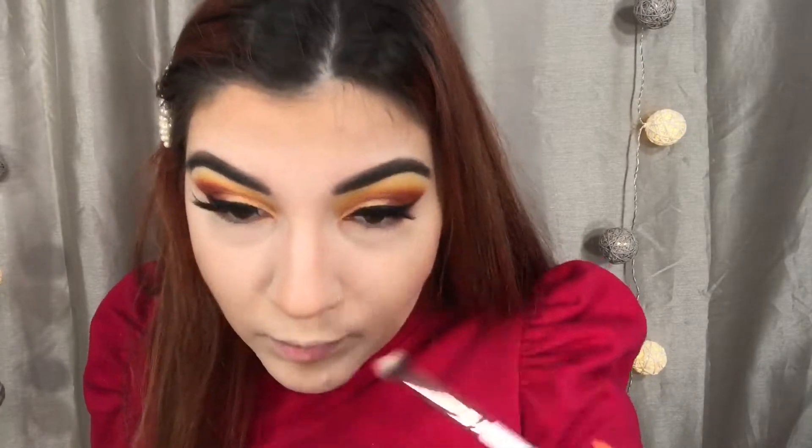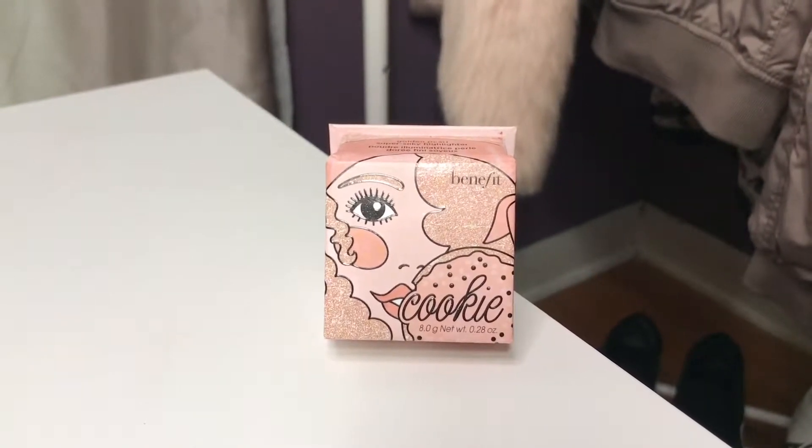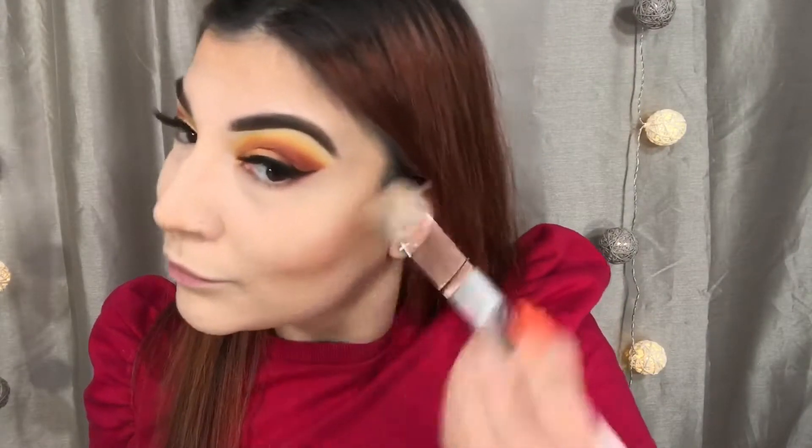And then here, I'm just contouring my nose using the same Tom Ford bronzer that we used earlier. And then after that, I'm moving on to highlighter, which is my new obsession — Cookie by Benefit. She is so blinding, so pigmented, and it just glows so beautifully when the sun or light hits. It is just beautiful. And I'm just going to be applying that to the high points of my cheeks, my nose, and my lip.